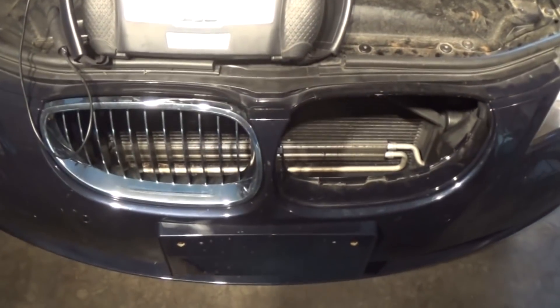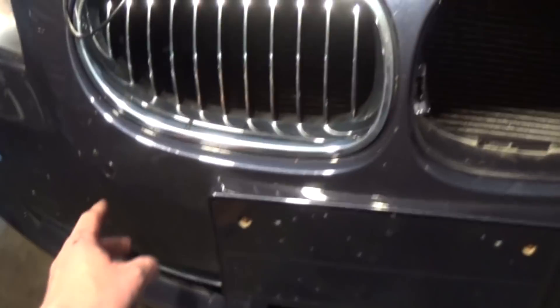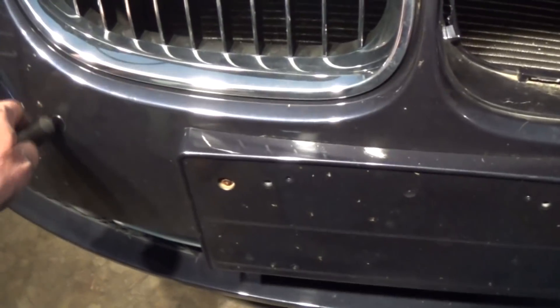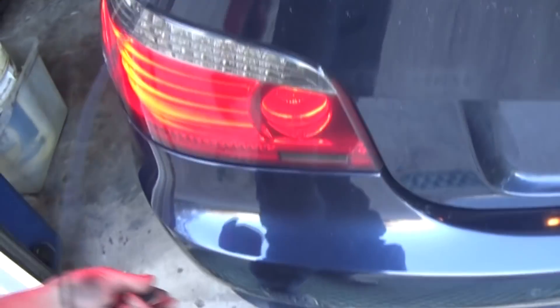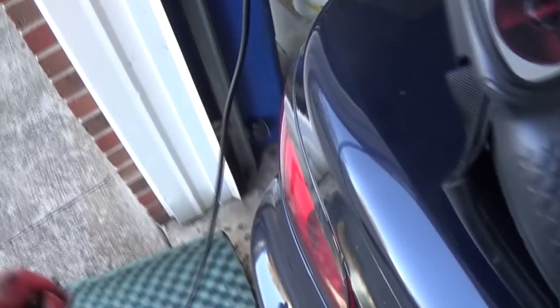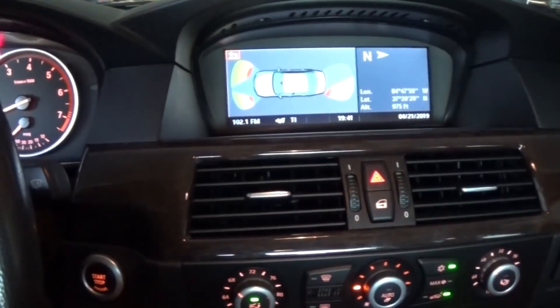I used a sensor from the rear bumper to confirm the wire integrity on that harness — it shows a good full amplitude. I put the aftermarket on this side now, and again it's a very low amplitude signal.